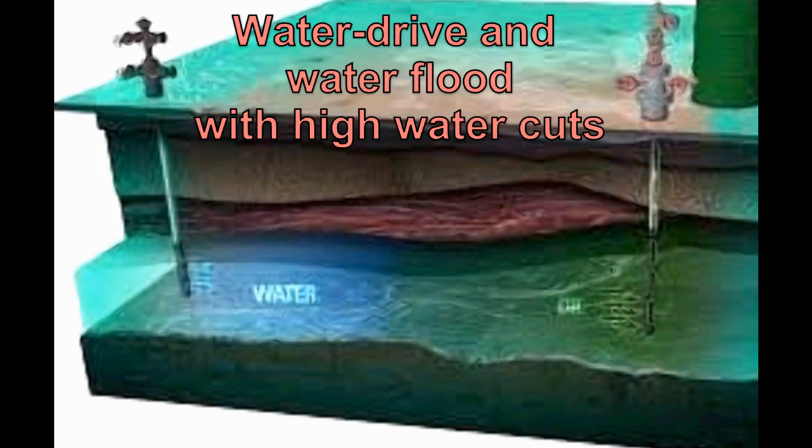Water drive and water flood production with high water cuts are typical applications.